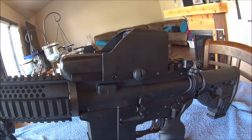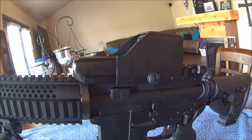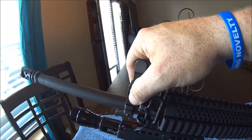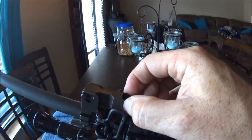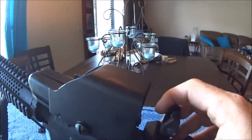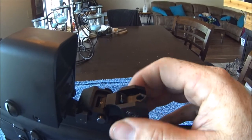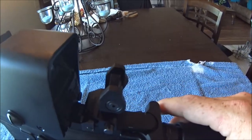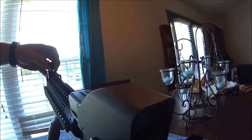Basically it's a copy — a copy of an EOTech. I do have these flip-up sights. This is the Rock River Arms front sight, which is foldable. And then I have the Troy Industries rear sight with the flip aperture.